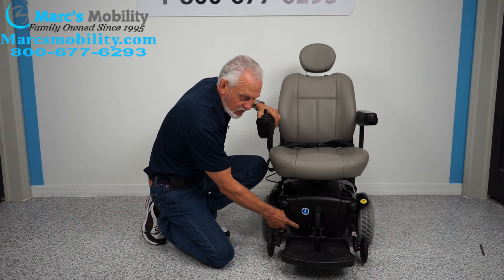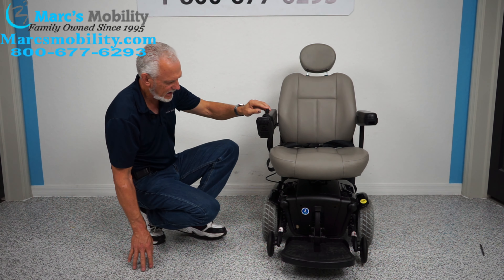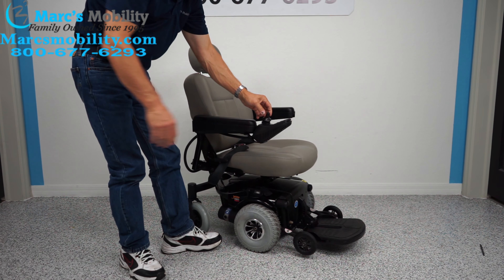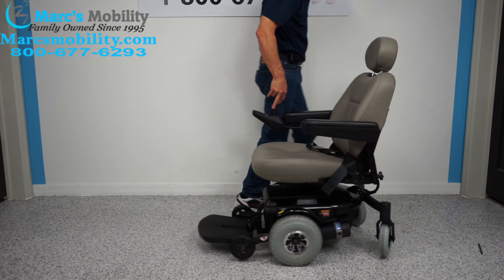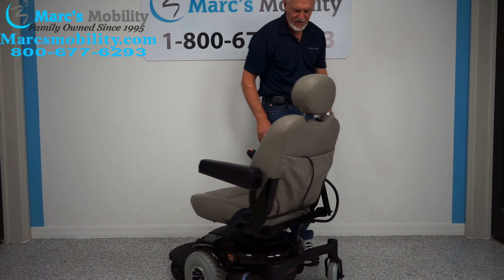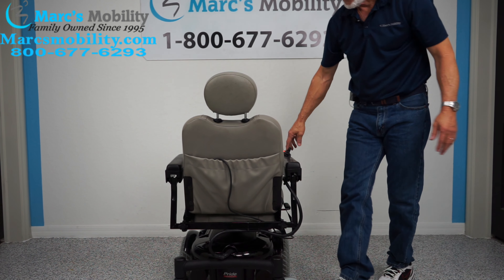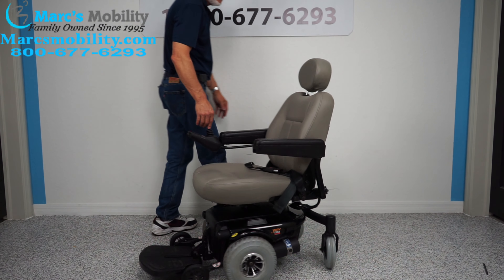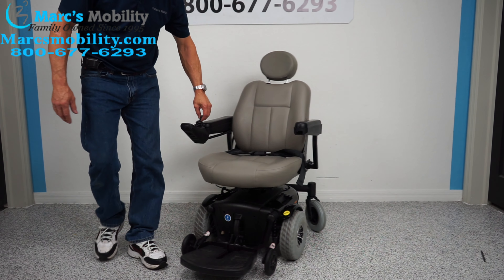Looking at the front and side of the chair, it's black in color. We have 10 inch solid wheels, caster wheels in the back, and tip wheels in front. This chair has what's called active track suspension — your front tip wheels are tied to your motors. If I lift this wheel right here, you can see the motor back there with a spring, and each wheel has an independent motor.